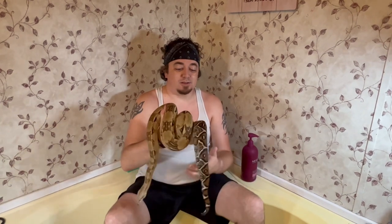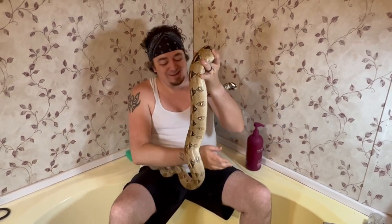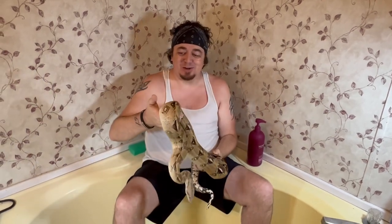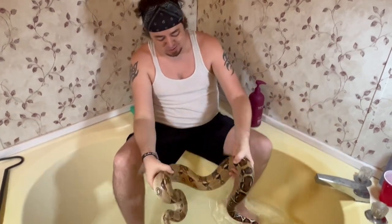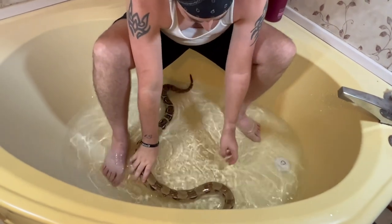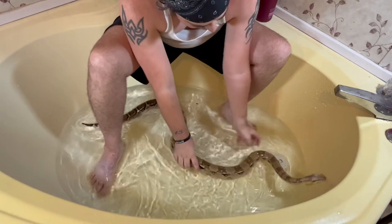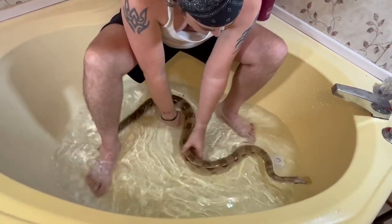Alright, this one right here is one of our biggest females. Her name is Shiloh. This is actually my wife's big baby right here, and she's holding the camera so I get to enjoy all the fun. She's got a little bit of poo on her bottom here so we're going to clean her up good, hopefully. And of course she's not going to like it. Alright, alright girl. You're doing so good. I just want to get her nice and wet and hydrated.